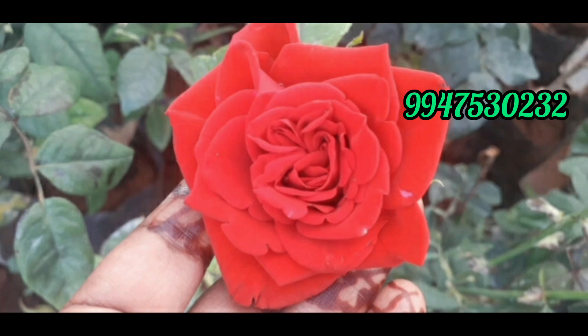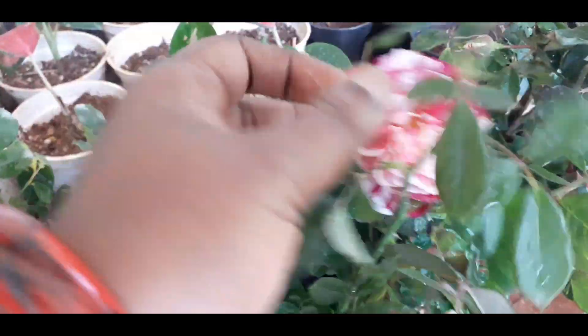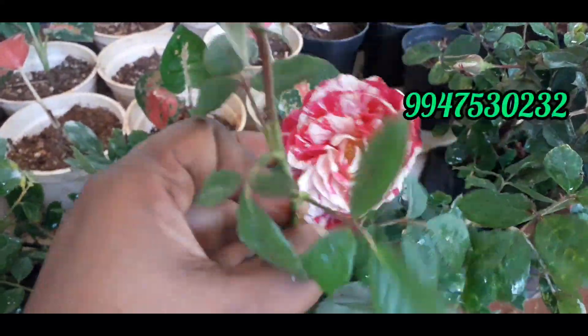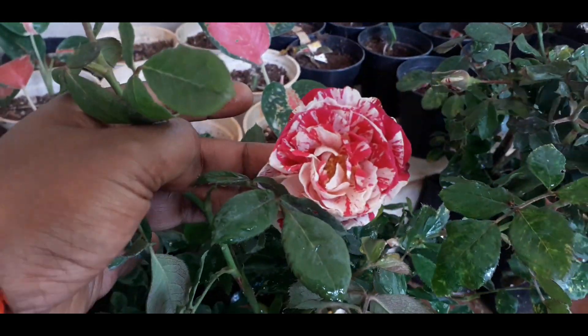I'm going to show you all the lifelines in this video. I'm going to show you some variety roses.